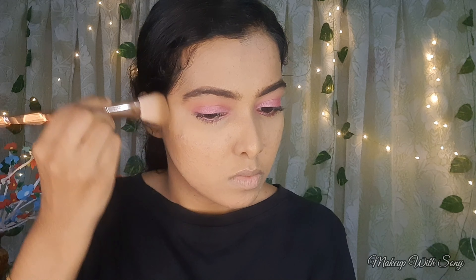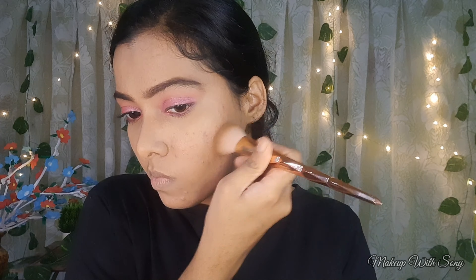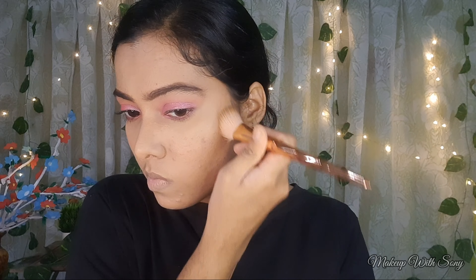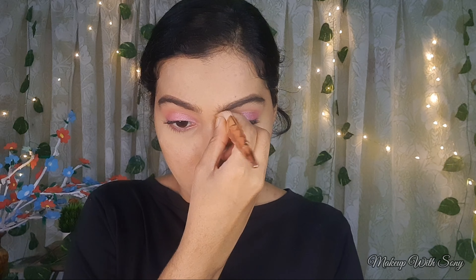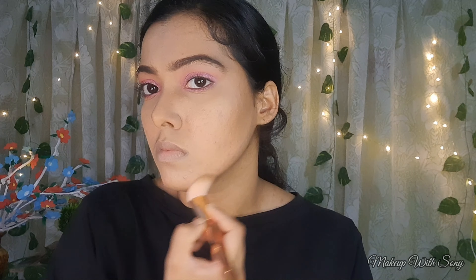Now I am using a contour palette to contour my face. My face has a nice structure and shape, and contouring adds more definition. I am also contouring my nose to give it a nice shape.